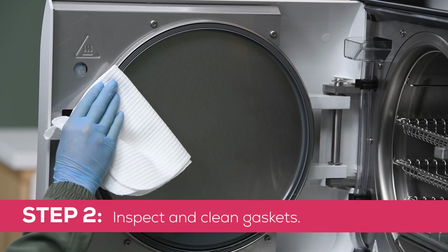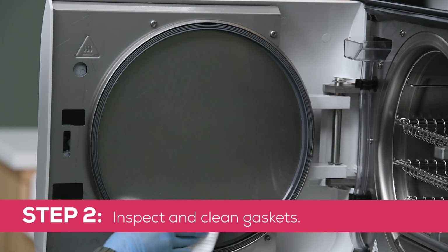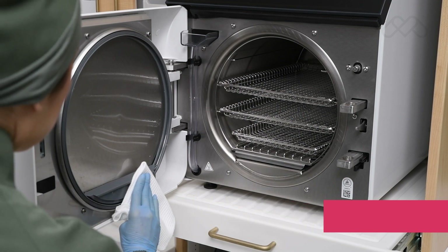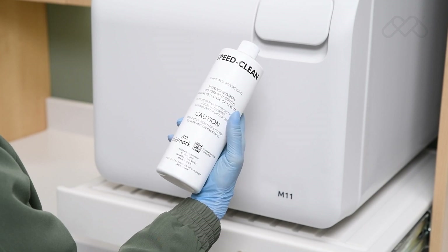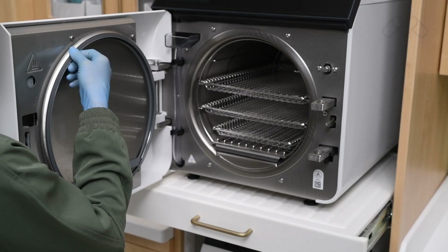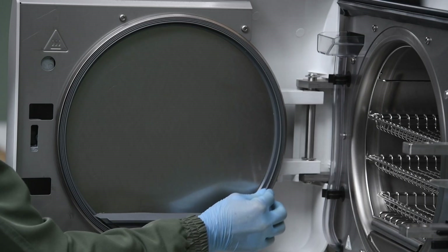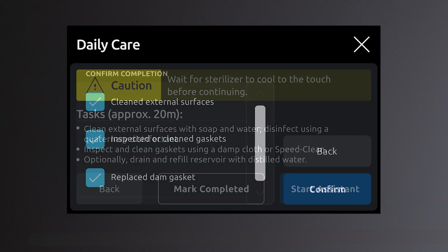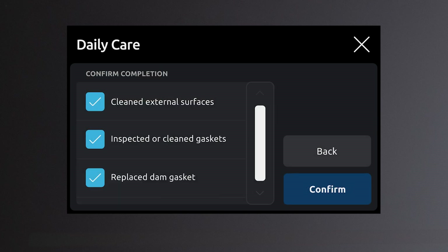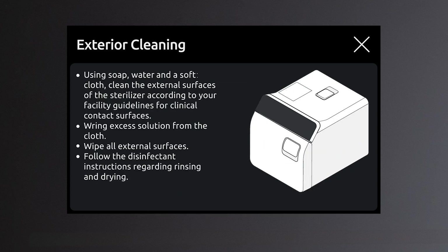Step 2: Inspect and clean gaskets. Clean exposed surfaces of the door and dam gaskets with a soft cloth moistened with distilled water. If necessary, use Speed Clean and a soft brush. Inspect door and dam gaskets for damage such as nicks, cuts, shrinkage, or swelling. Replace if damaged. The mark completed button allows users to confirm they have completed the daily care checklist. The show me how button gives users detailed steps and illustrations to guide them through completing the daily care process.